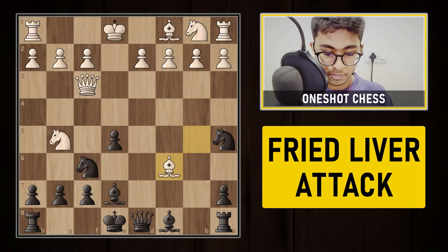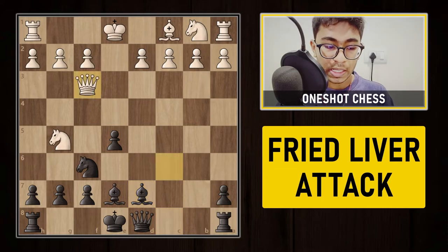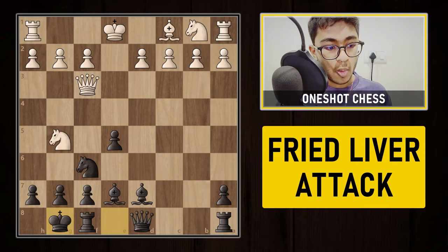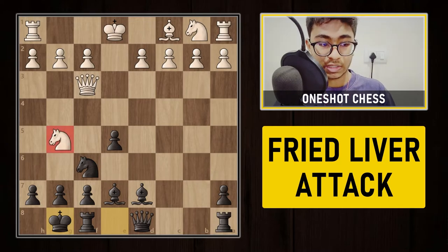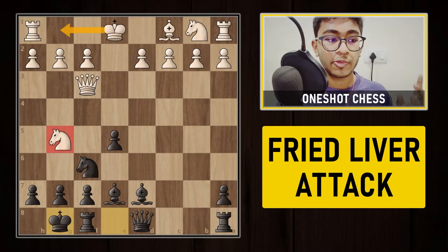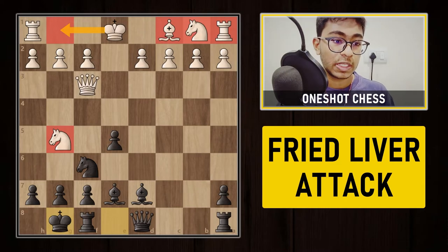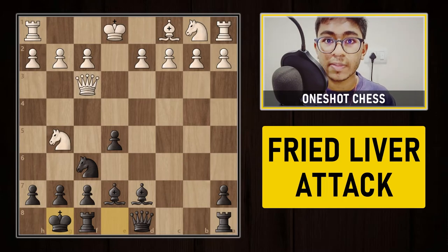After bishop to c6 check, knight to c6, queen to c6, bishop d7, queen f3 back — black simply castles. Black is actually 2 pawns down in the exchange, but look at the position: black is able to castle and all pieces are developed. White's knight on g5 is misplaced, white still needs a move to castle, and the bishop, knight, and rook are cornered on one side. It's quantity versus quality, and black is actually very comfortable.